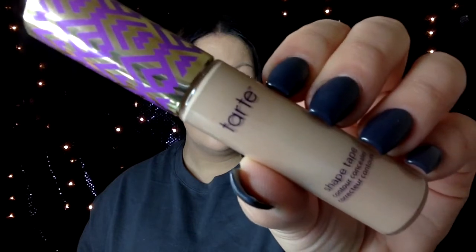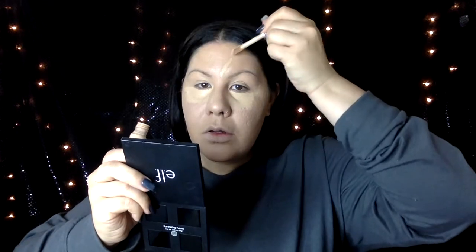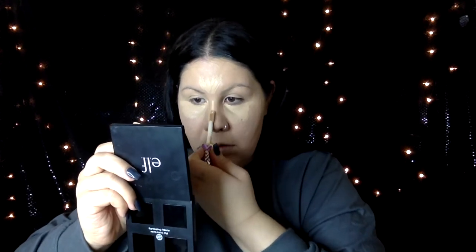Next I'm going in with my favorite concealer ever, the Tarte Shape Tape in light medium. I just can't get away from this concealer — it's so full coverage, it's just so beautiful. I kind of want to get a lighter shade, but this concealer does me right every single time. So I'm just applying it under the eyes, in the center of my forehead, down the bridge of my nose, and a little bit on my chin. I'm blending it out first with a Real Techniques brush and then the edges with a sponge.